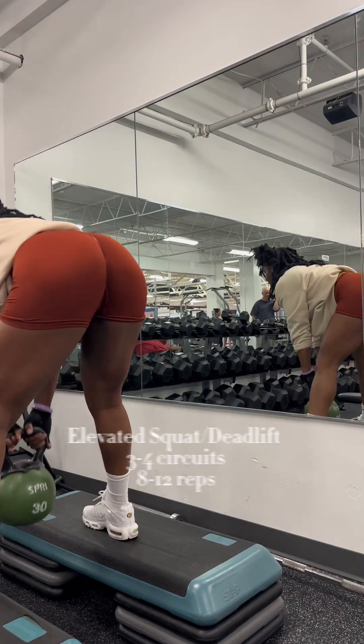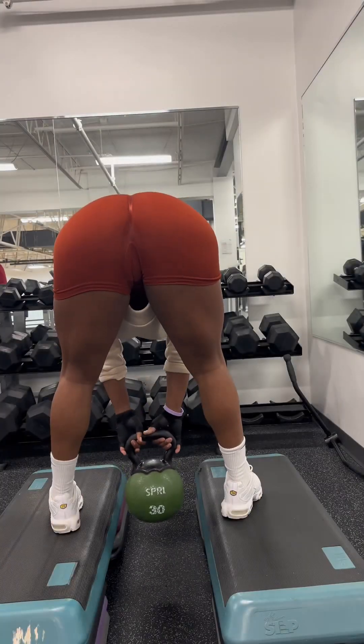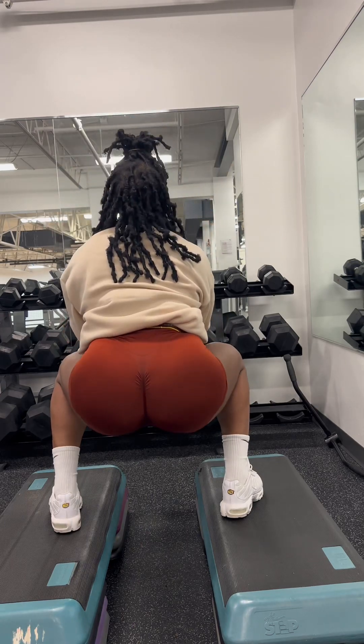As you saw before, we're doing deadlifts and squats. Those are good. Just showing y'all angles.